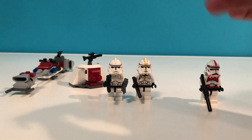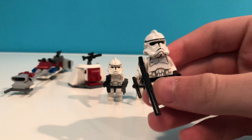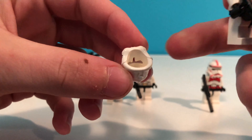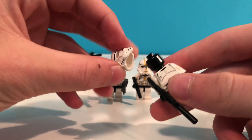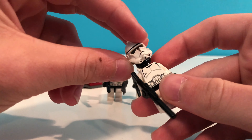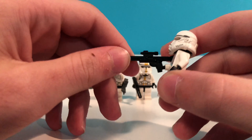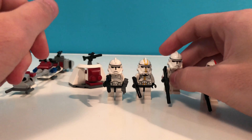Next we have another standard phase two clone trooper — just the generic phase twos. The molds are designed so there's holes in the helmet; that way you have a black head and when you put it on it creates the visor. He has a blaster rifle and just the standard phase two design.